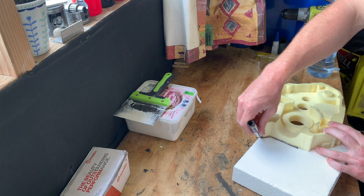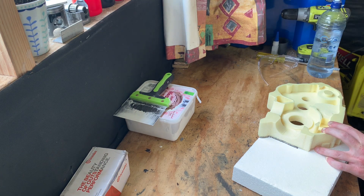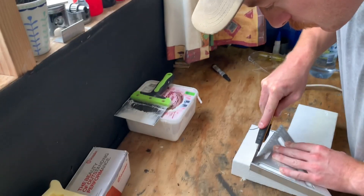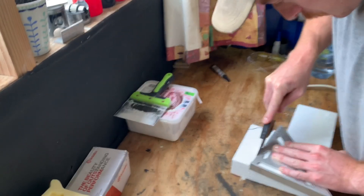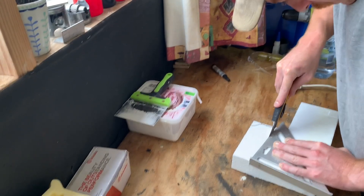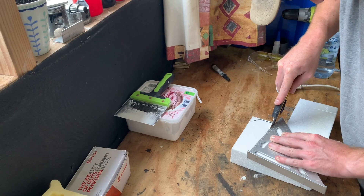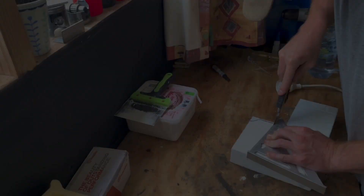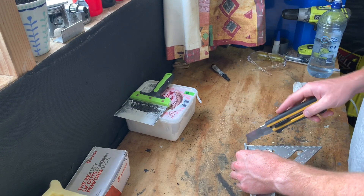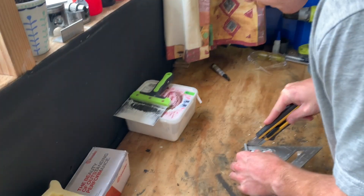The reason I'm using expanded polystyrene foam is because I have a whole bunch of it, and also it is less dense than the extruded foam — meaning as the sprue, it'll burn away more easily. This in turn will take less heat out of the molten aluminium so it can fill the mold and burn away the extruded foam more effectively.